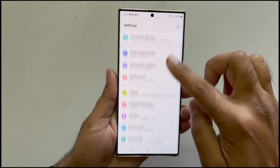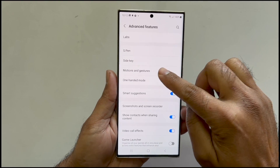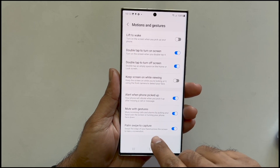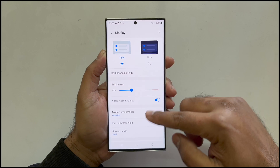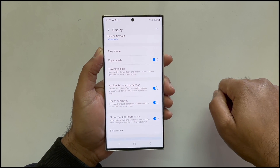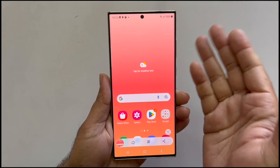If this method is not working, you can check whether this gesture is enabled in settings. Go to Settings, navigate to Advanced Features, then go to Motions and ensure that 'Palm swipe to capture' is on. If you use a screen protector, go to Settings, then Display, and toggle on Touch Sensitivity. Now you will be able to take the screenshot using the palm swipe gesture.